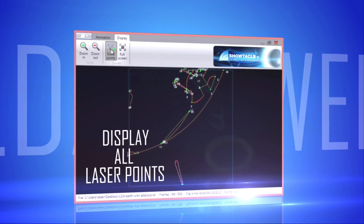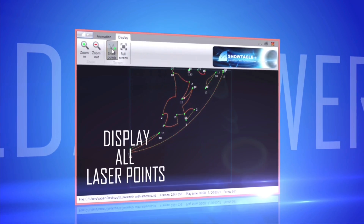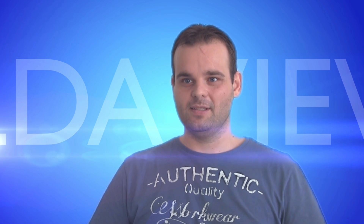Professional users can display all laser points to inspect the quality of the image. Our ILDA Fileweaver can also read Monchanet SD card files to help you organize your Monchanet cards. Generally, we think it's the best ILDA Fileweaver.